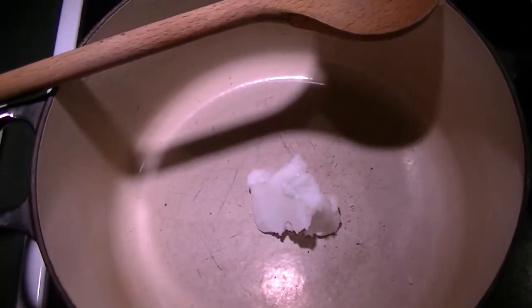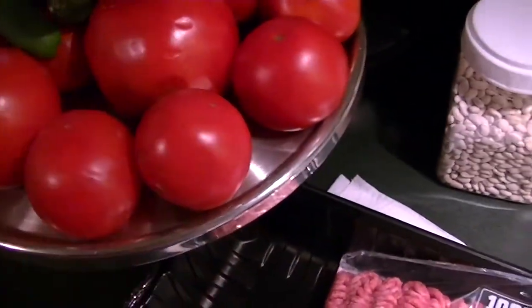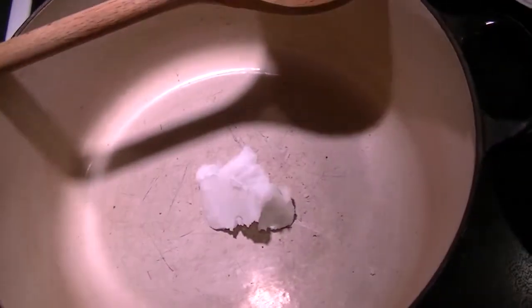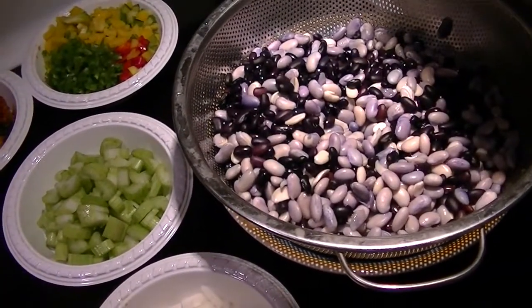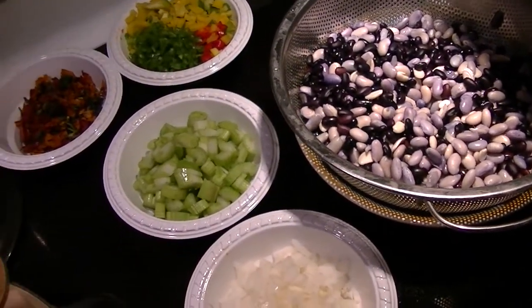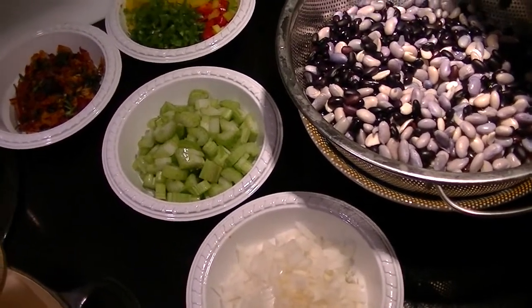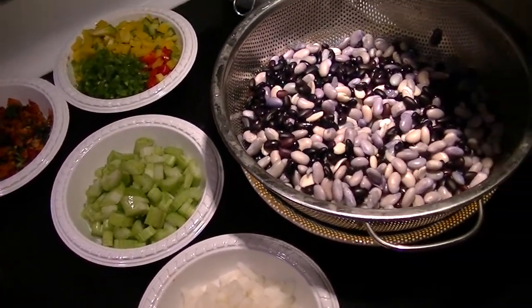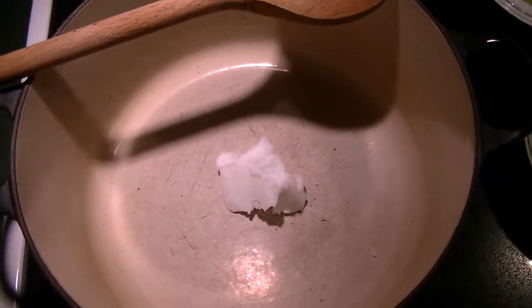While this is all sautéing, I'm going to prep the tomatoes. I'm going to use fresh tomatoes because I have them and I need to use them. We're trying very hard not to use canned products, which is why I have dried beans that I rehydrated overnight rather than canned beans — because even after soaking or rinsing them, there's still a lot of sodium. This way I control the sodium that I'm going to put in here.